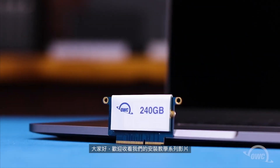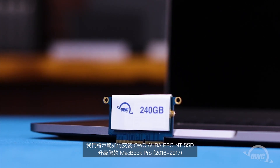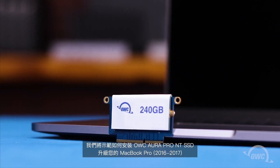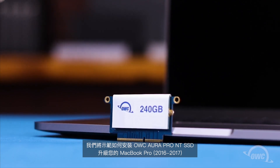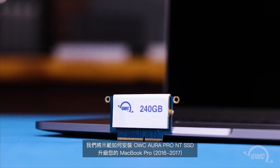Hello and welcome to our instructional series of videos. In this installment we're going to show you how to upgrade the SSD in the 2016-2017 13-inch MacBook Pro using an OWC Aura Pro NT.